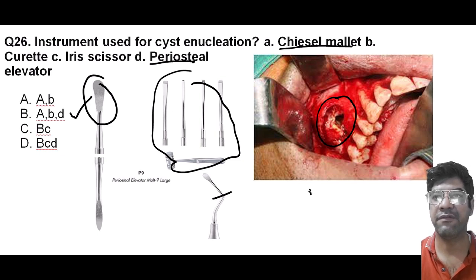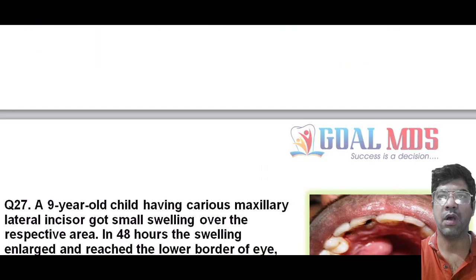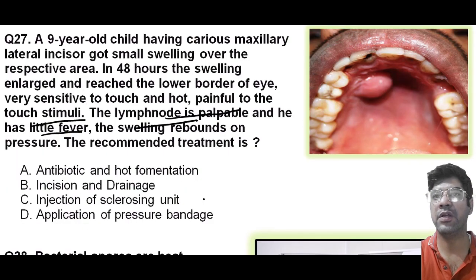This question was asked in one of your recent INICT exam papers, so there are high chances of it being repeated in your upcoming exam. A nine-year-old child with carious maxillary lateral incisors got a small swelling over the respective area. In 48 hours, the swelling enlarged and reached the lower border of the eye. It is very sensitive to touch, hot, and painful to touch stimuli. The lymph nodes are palpable, there is little fever, and the swelling rebounds on pressure. What would be your recommended treatment?